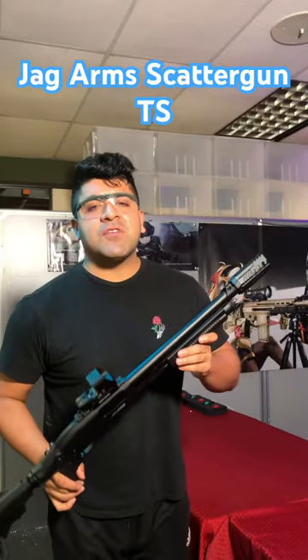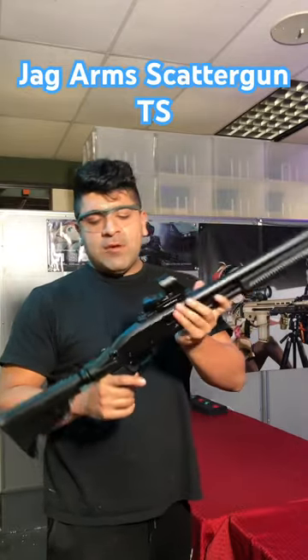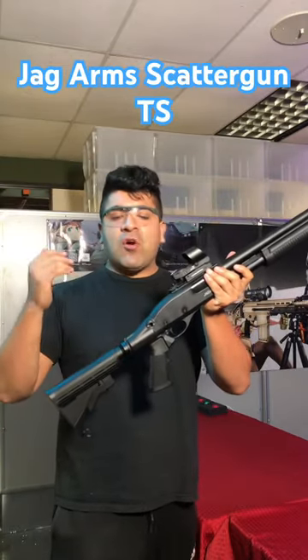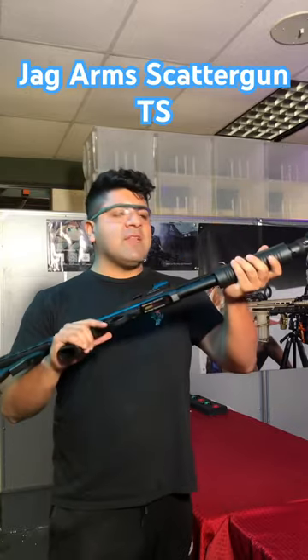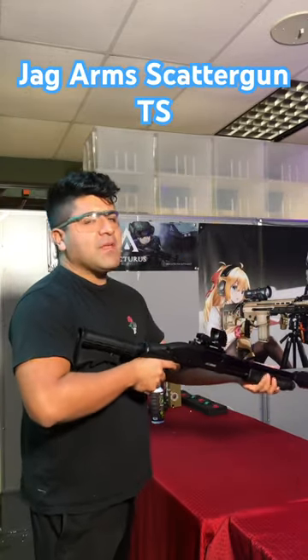Looking for a shotgun to add to your Airsoft collection? Take a look at the Jagarm Scattergun TS. Full metal construction throughout, adjustable stock, so easy to use, so easy to manipulate, and so cheap to find shells for it — and these are such a blast. Also incredibly efficient as well.